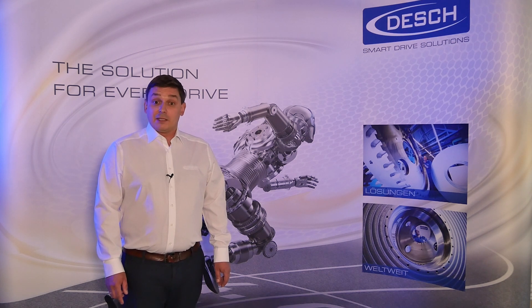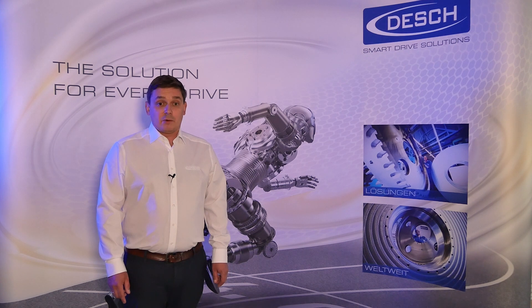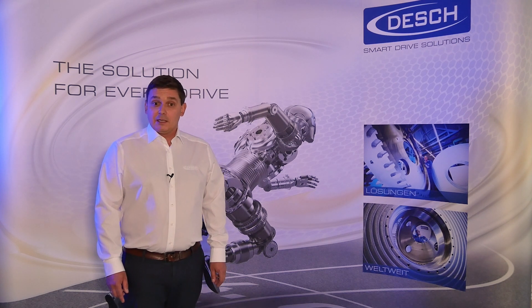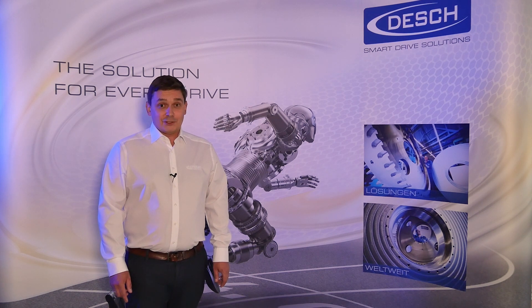To get additional information about Dash, our other products, and additional data sheets for our WRB brake, please visit our homepage dash.com or contact us directly. You will find our contact information at the end of this video. Thank you for watching and your attention — your Dash Team.